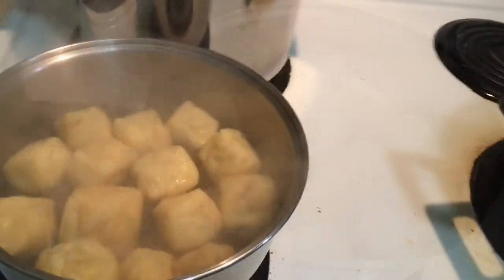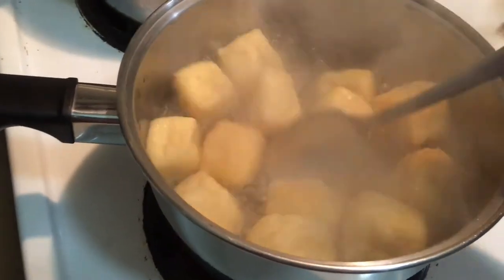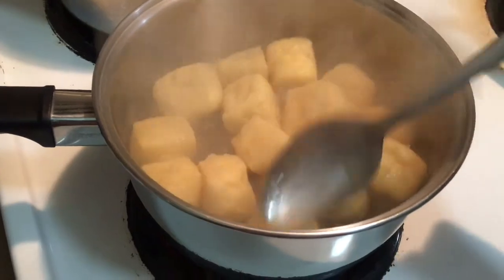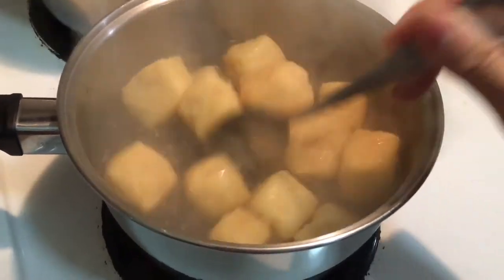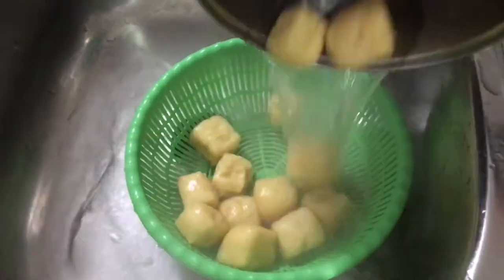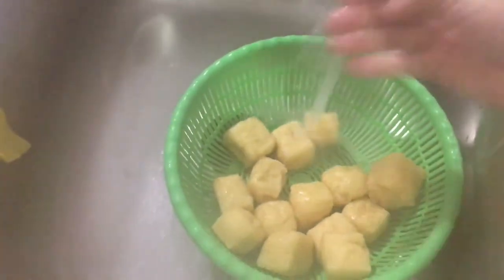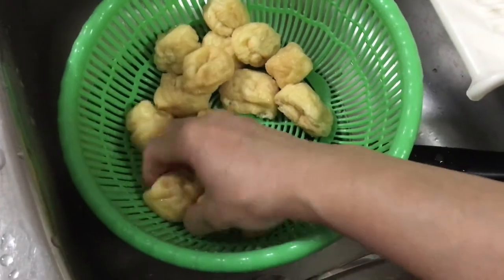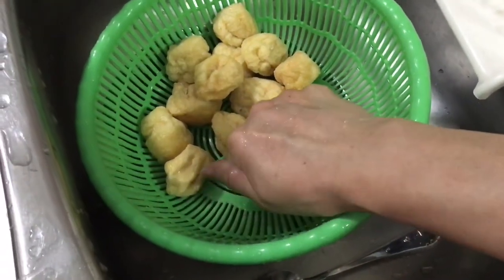In boiling water, pour in the fried tofu. Keep cooking for around 1 minute, then take it out. Wash them again with cold water. Squeeze out all the water inside the tofu.